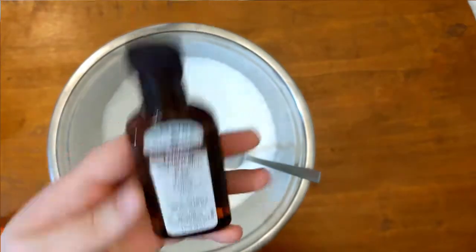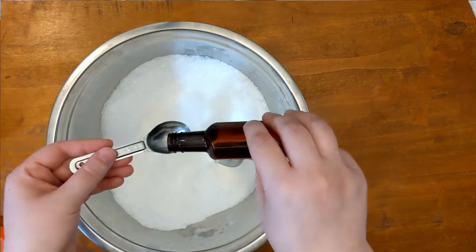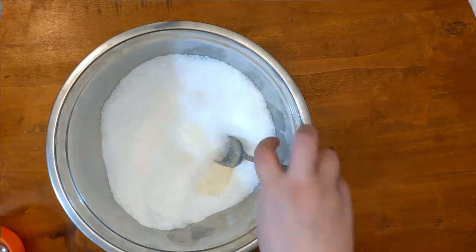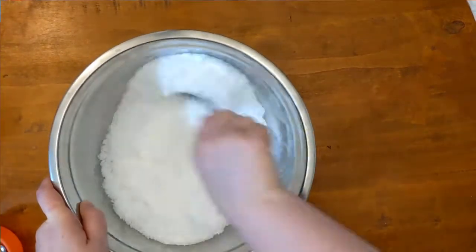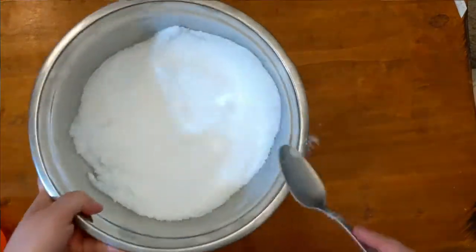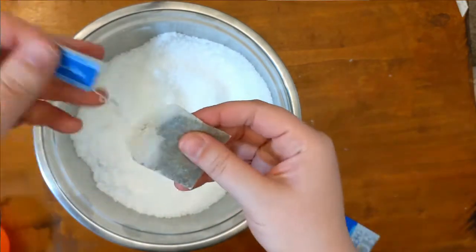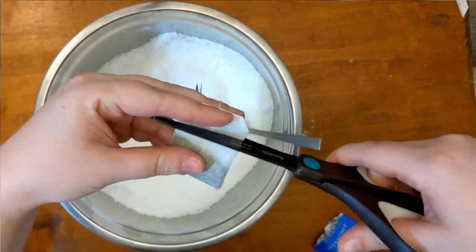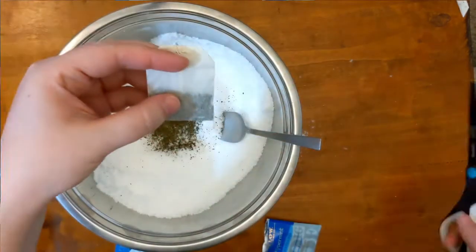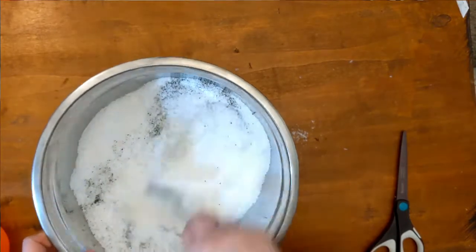I'm going to use the back of the spoon to get any clumps out of the mixture. Once we have that together, we're going to add our first wet ingredient, which is peppermint extract — I'm putting in between six and eight teaspoons. You could use essential oil at this point and use as much as you'd like to get the scent you want. Now I'm putting in three teaspoons of oil and mixing that together, again using the back of the spoon to get any clumps out. This will take a little longer than mixing the dry ingredients, so take your time. Then I'm going to add our optional ingredient — peppermint tea leaves from two tea bags. I'll cut the top off and upturn each bag to put the leaves into the mixture, then mix until evenly dispersed.